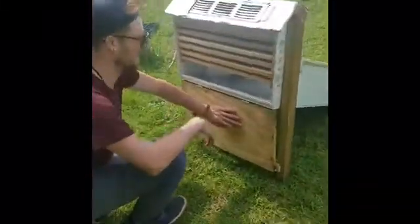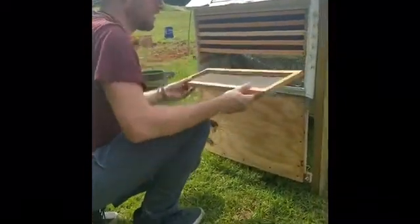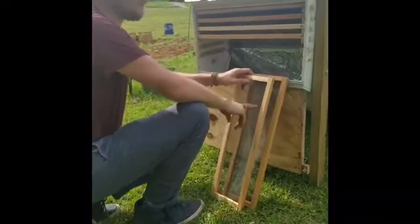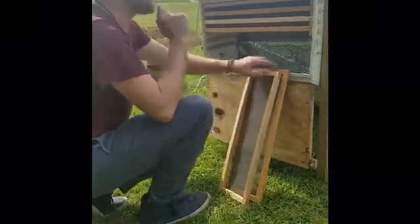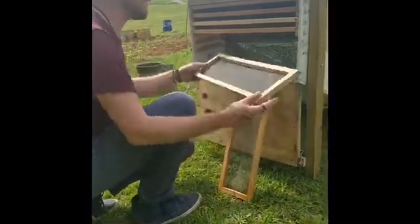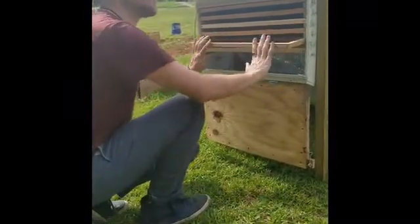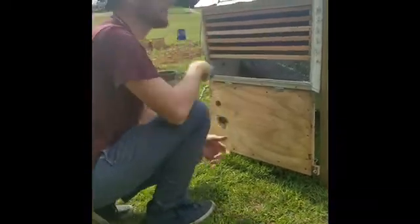Back here you've got these different trays where you can slice up your produce — vegetables, fruit, beef jerky. I did pasta sauce one time, along with a lot of different things. You can dry a lot of food. As you can see, there are six of these trays, so it's quite a bit of volume you can really fit in this thing for drying your food.